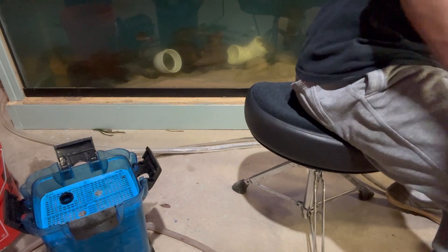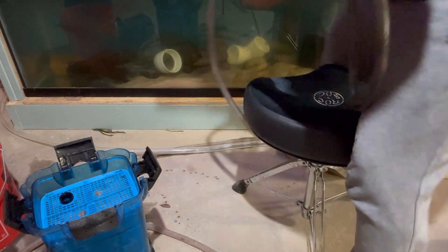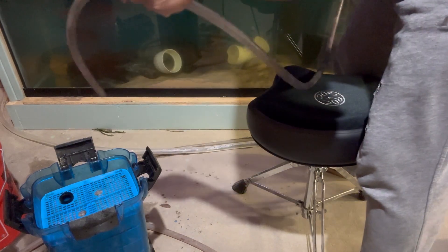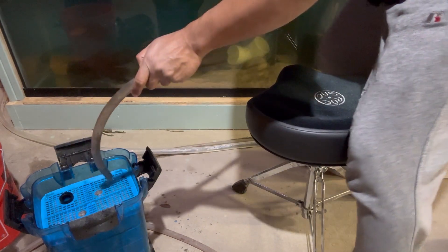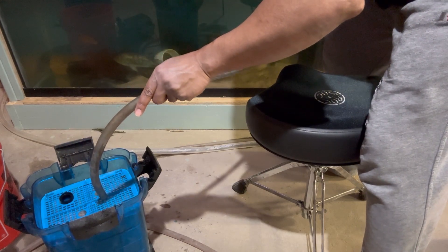Once I set that up, next thing I'm going to do is fill this up with water from my tank. Why do we do that? Because we don't want to kill the beneficial bacteria.